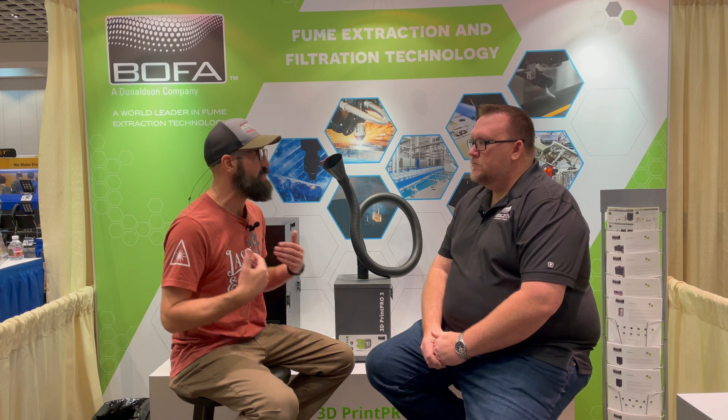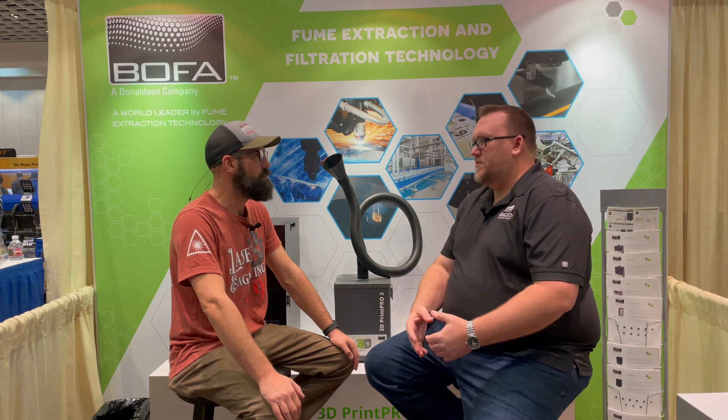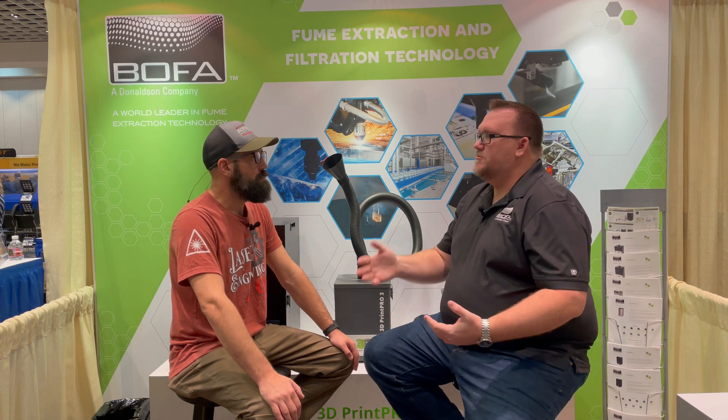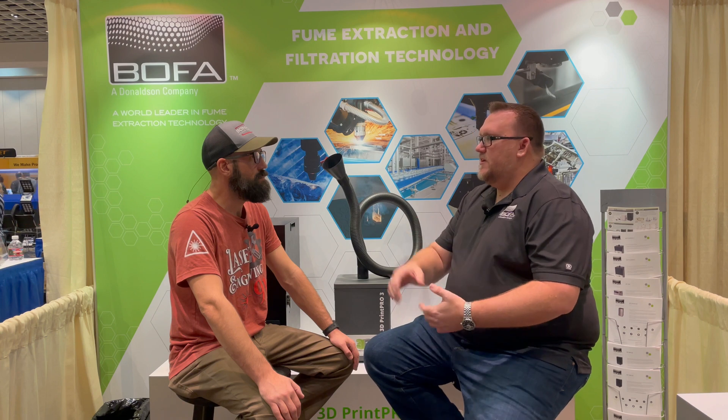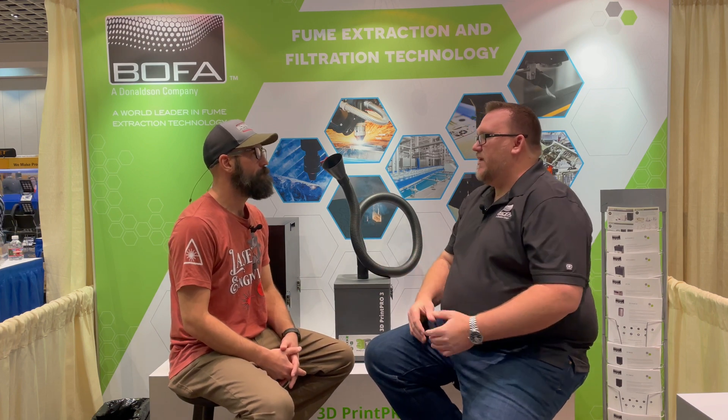As for warranty and aftercare — BOFA units come with a two-year warranty from the factory. Our US operations are based out of Staunton, Illinois, and we have a service team there. Should you have any customer service questions or needs, you can call in and they can Skype with you, Teams View with you, walk through documents and diagrams, and we even have YouTube videos to walk you through any procedures — like if you need to replace a pump. We have all that available to you.